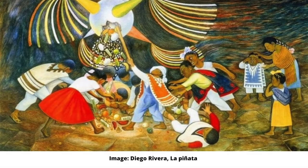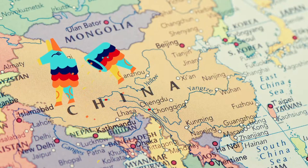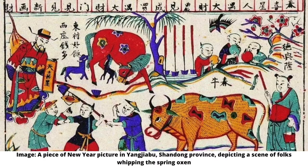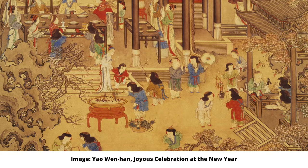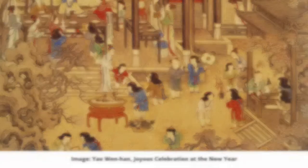Although piñatas are often associated with Mexico and Mexican tradition, many believe they can be traced back to China, where colorful figures of cows and buffaloes were filled with seeds to celebrate the coming of the new year. Once the figure was broken, folks surrounding it would rush to gather the fallen seeds that were meant to be burnt. The remaining ashes from the fire were kept throughout the year as a good luck charm.